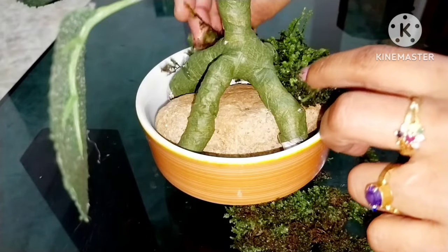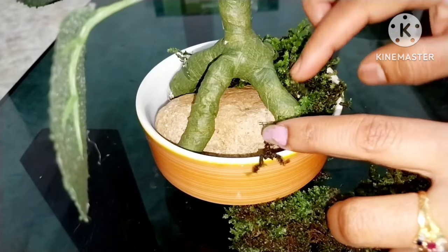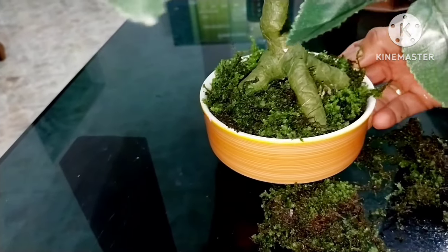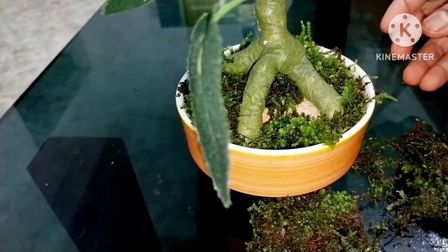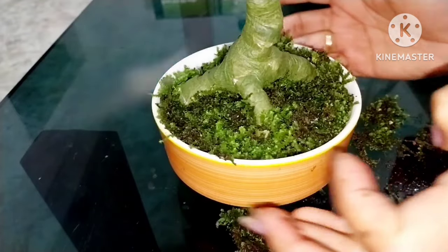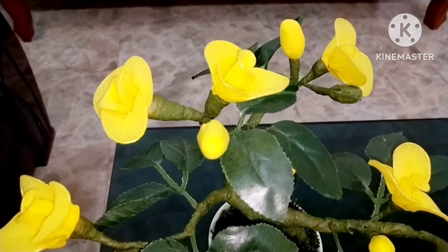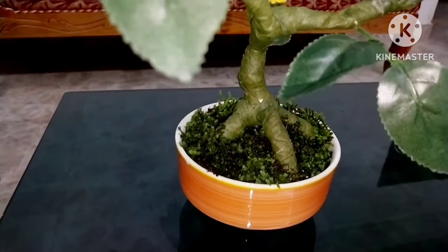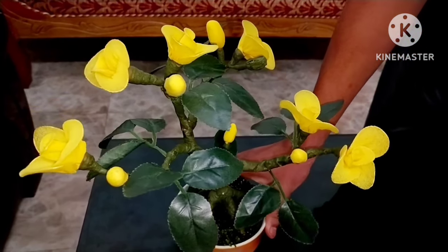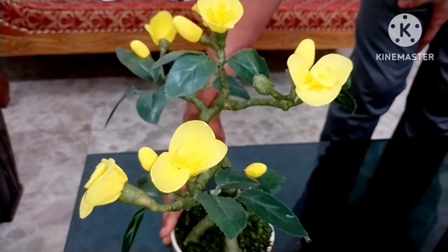This is a small piece of paper, you can use it. This is the most beautiful look of the bonsai. We are happy to see this and we are very happy. Now we have a little bit of a new name and we are going to make this one.